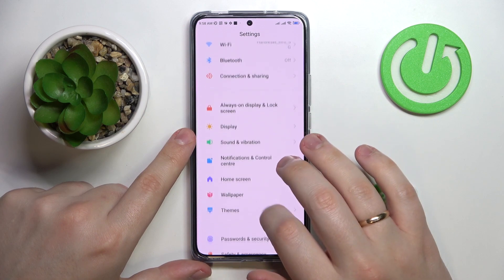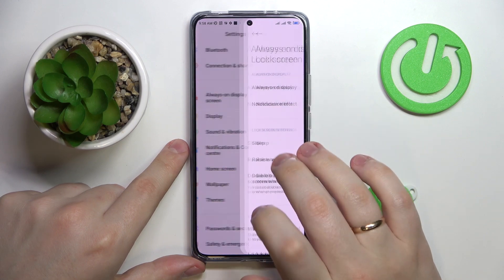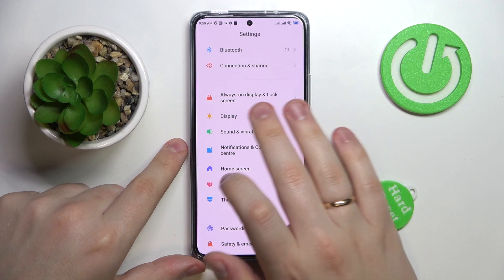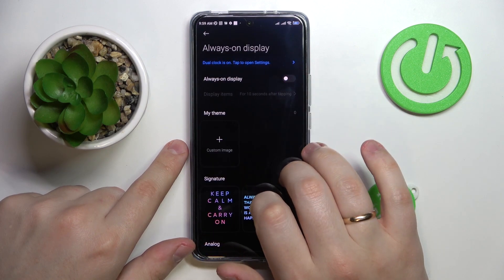The next feature I wanted to show in this video is the AOD — Always On Display. To turn it on, enter the Always On Display and Lock Screen category in Settings, go to the Always On Display section, and switch on the toggle.